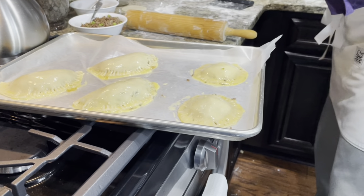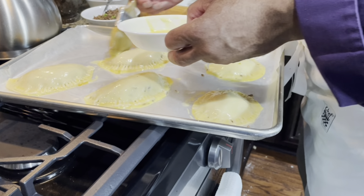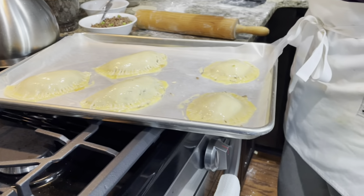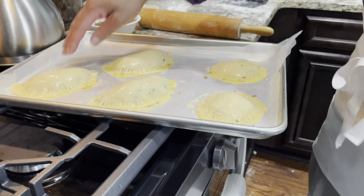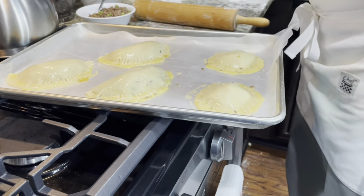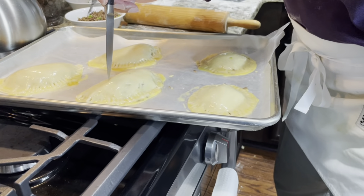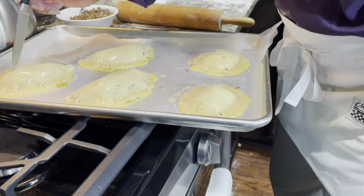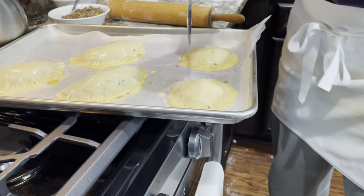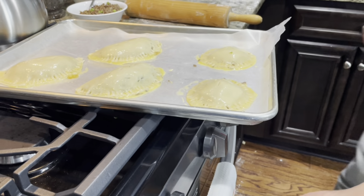All right, now we'll get these bad boys in the oven for about 15 to 20 minutes, or until fully baked. At 375 in a conventional oven or 350 in a convection oven. Also, let's poke an air hole in each one — just a couple — because the steam's got to go somewhere; if we don't, the steam will explode out and ruin the dish.